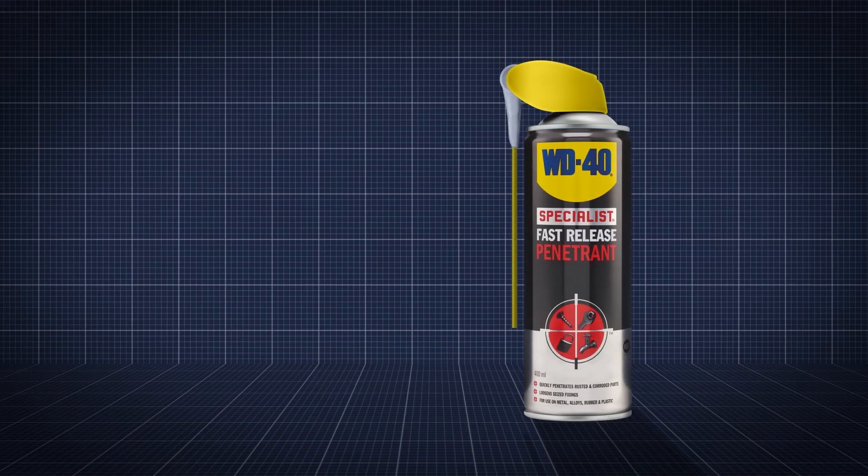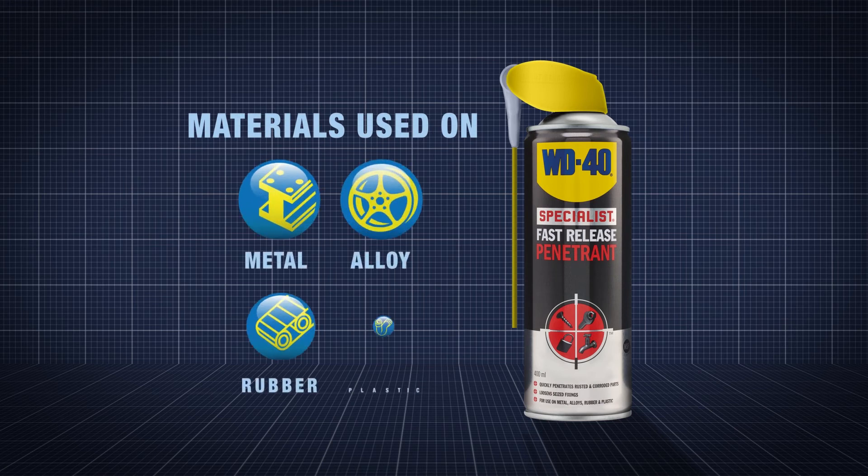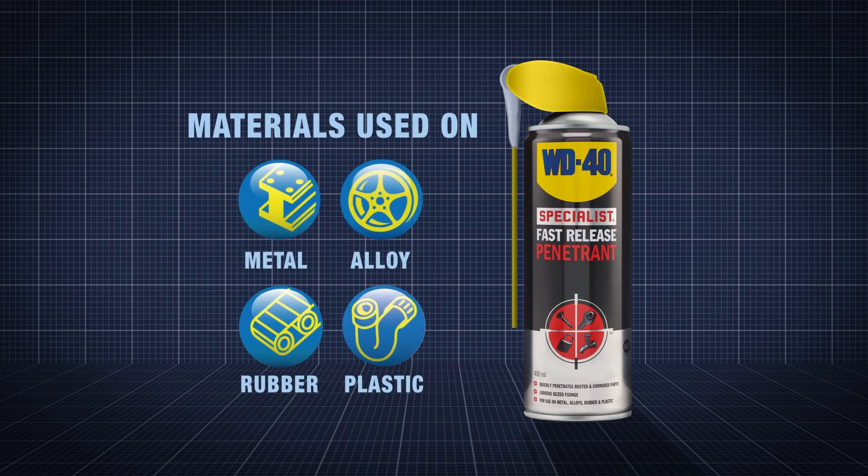WD-40's specialist penetrant is ideal for any trade setting and can be used on metals, alloys, rubbers and plastics.